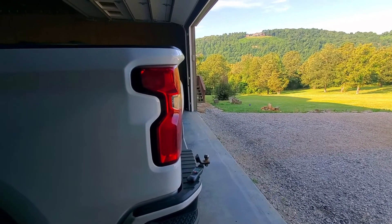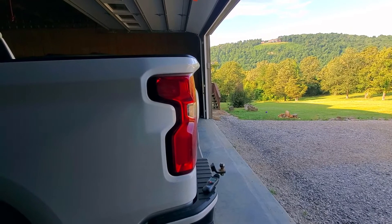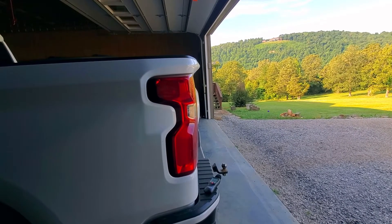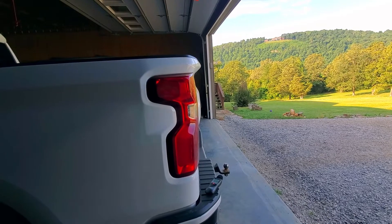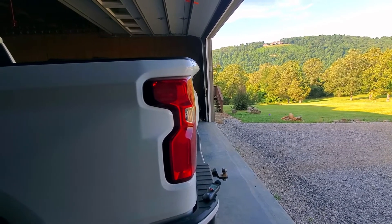I wanted to see what kind of decibels my exhaust was really pushing out. During Amazon's Prime Deal Day, they had a decibel reader on sale for like $15, so I went ahead and got it. I just want to kind of test that today — if you've seen my first video of my muffler delete.